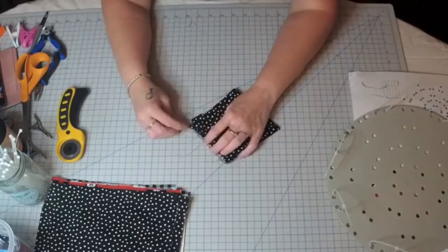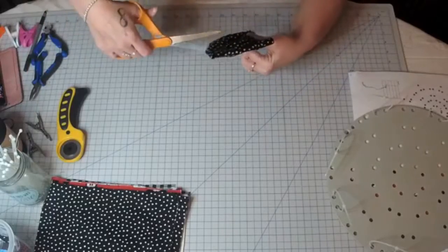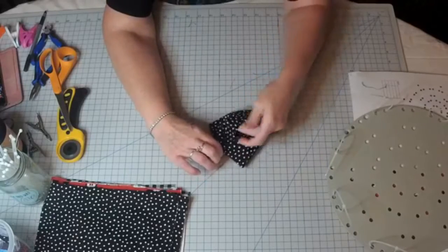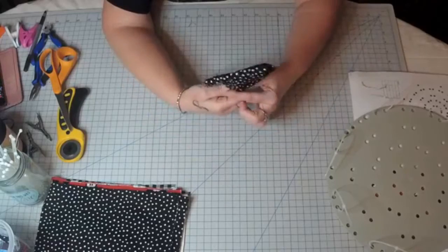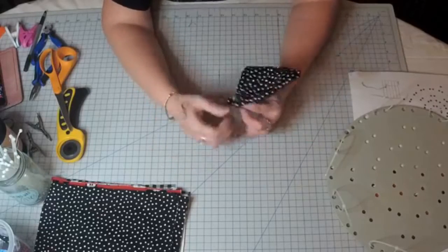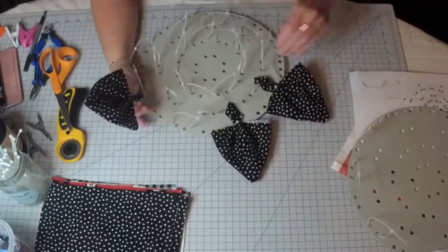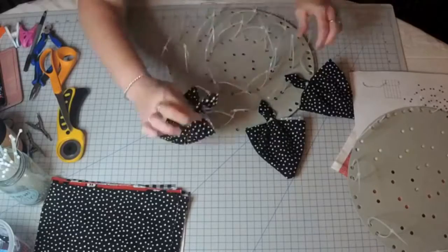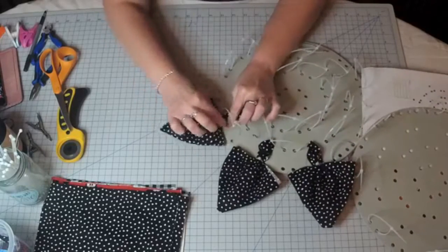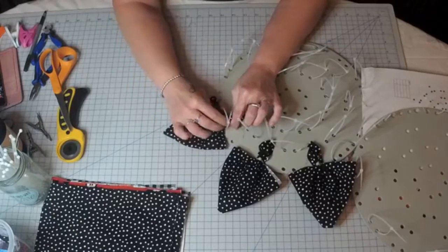Now we're going to scrunch it — if you put it on a cutting mat, it's about an inch and a half up. You can do your petal one of two ways: you can face it up so you see this seam, or you can face it down and it just looks like a spade. So it's your preference on which way you'd like it. I'm going to face it down — there's no particular reason, I've already done two this way.